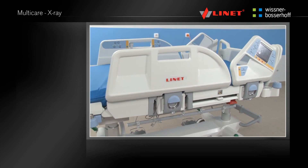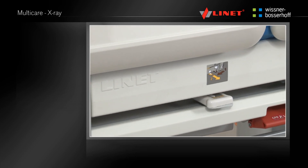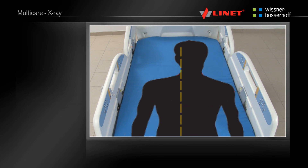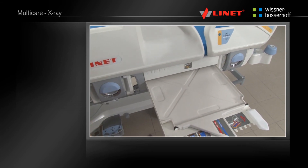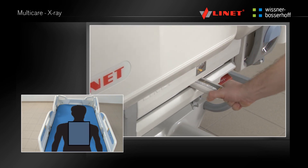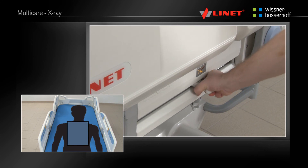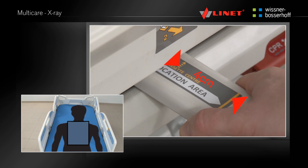The X-ray cassette holder for chest examination is located on the left side of the bed under the backrest. Make sure that the backrest is flattened, the side rails are up and that the patient is lying centrally in the bed. Pull the X-ray cassette holder out. Place the 43 x 35 cm X-ray cassette into the holder, deciding on either a portrait or landscape view, then replace. If the yellow arrow on the handle of the holder matches the line on the mattress platform, the X-ray cassette is in the middle of the bed. The cassette can also be positioned closer to the foot end or head end. The aim is to centre the middle of the cassette with the middle of the patient's breast bone.